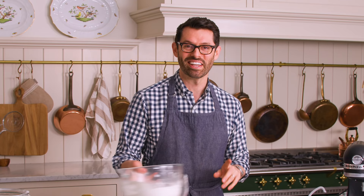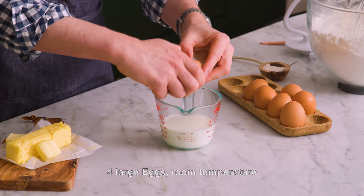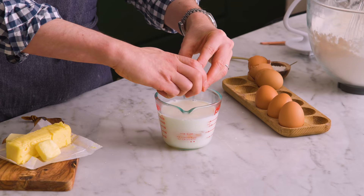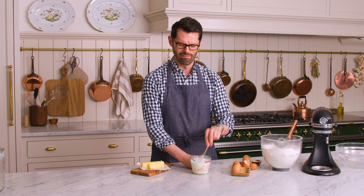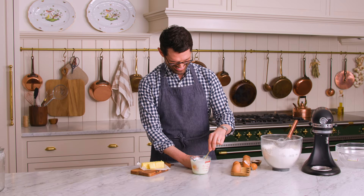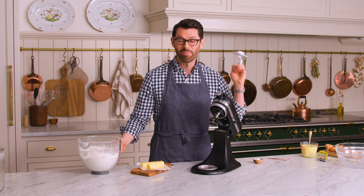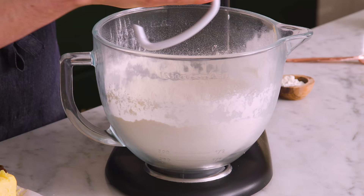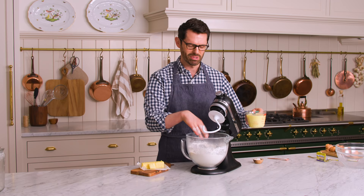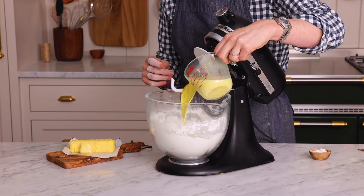We have some wet ingredients to deal with. To half a cup of room temperature milk, I'm adding four large room temperature eggs. I'm gonna give this a little whisk. Now we're gonna add this to the dry mixture. Pop that bowl onto your mixer, add a dough hook, making a little well in the center — kind of optional, but I like to do it anyway. Gonna pour that milk and egg mixture in.